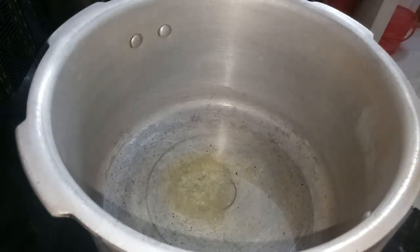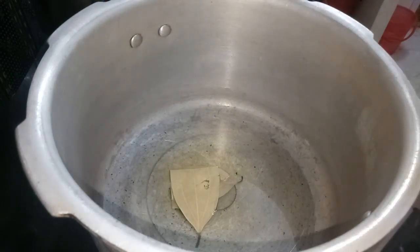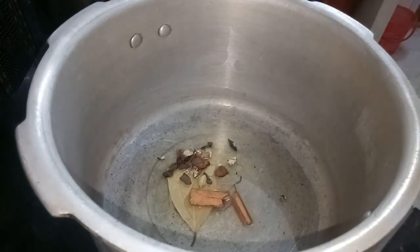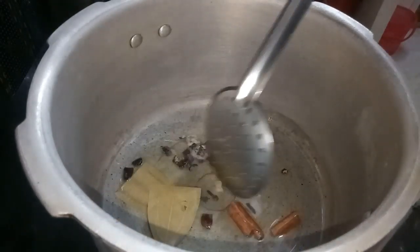I am going to add a little bit of oil in the cooker, and I am going to add 2 tablespoons of ghee. I am going to put a lot of flavor in the cooker and fry the oil.